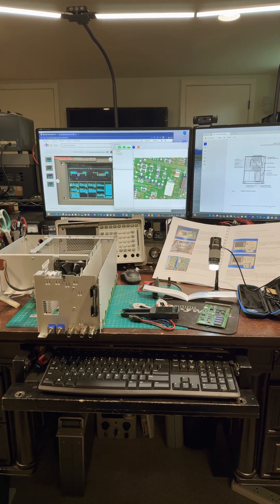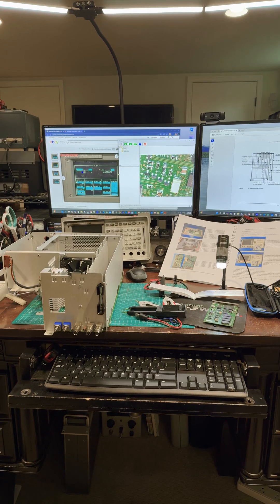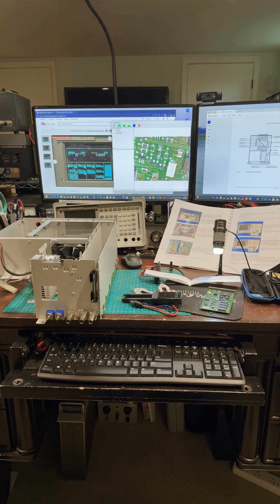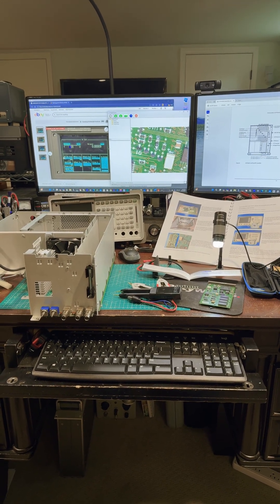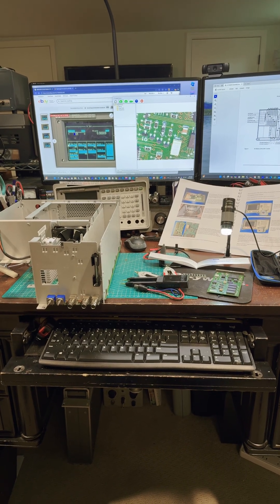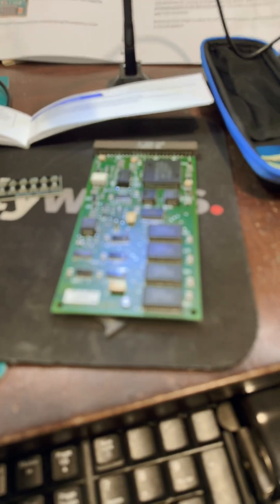Hi, my name's Wes, my amateur radio call sign W3KW. This is part two of using a LCR tweezer meter to verify a component install on my HP 8920A RF communications test set, a change that's required when installing the LCD display.